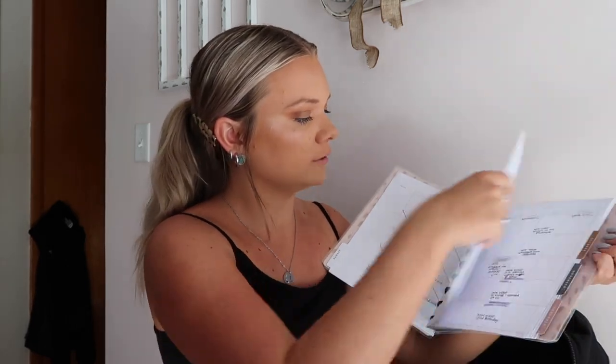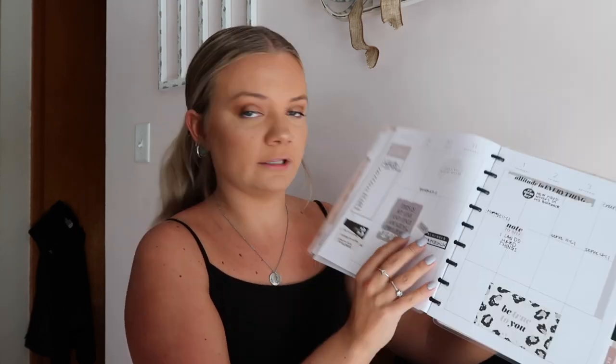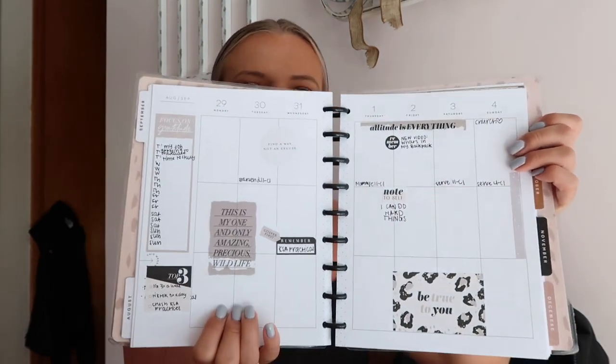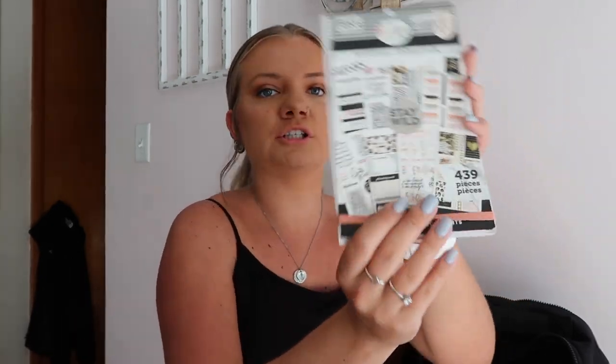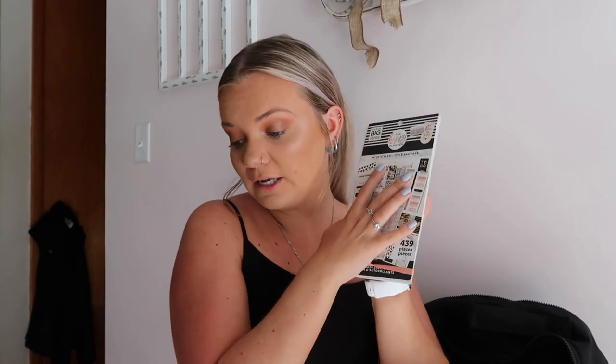I have my 2022 Happy Planner in a cute cheetah print — it's almost out because the year's almost over. I've been working on little weekly spreads because I think they're fun. I have some Happy Planner sticker packs: a seasonal one that's almost empty, and the Wild Styled one with cheetah print, zebra print, black and white, and some pink. I love this sticker pack and want to get more because planner stickers are so fun for making weekly spreads.